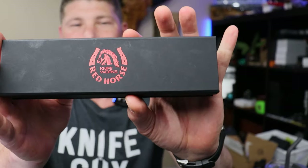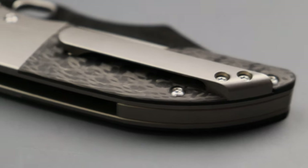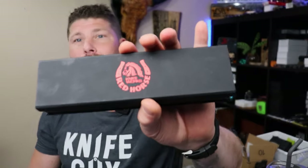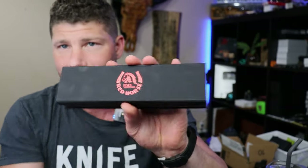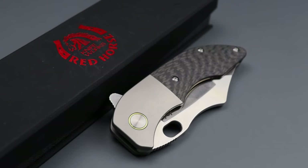Today we're checking out a new knife from Red Horse Knifeworks. Red Horse Knifeworks is actually in my area and I keep meaning to make it to his shop. One of these days we're definitely going to do a shop tour, but I do have a discount code for his site — 10% off anything. He does custom work in Chicago in his shop and also has some overseas production knives, which is exactly what this is. Let's take a close look at the new Red Horse War Pig.